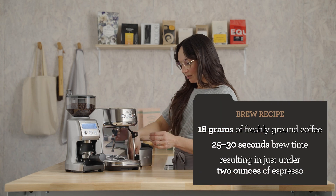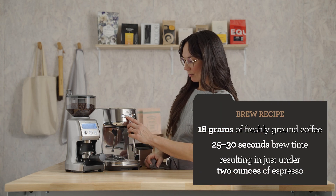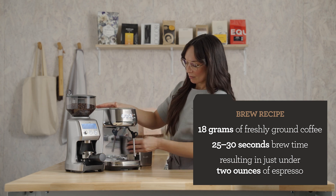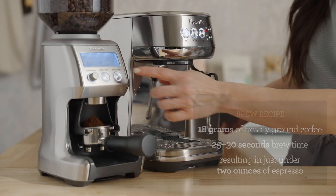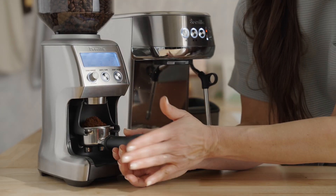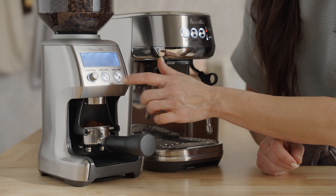My starting brew recipe is 18 grams of freshly ground coffee. We're going for 25 to 30 seconds of total brew time, resulting in just under two ounces of espresso. You can hit the pause button and just settle the basket a smidgen, and restart.